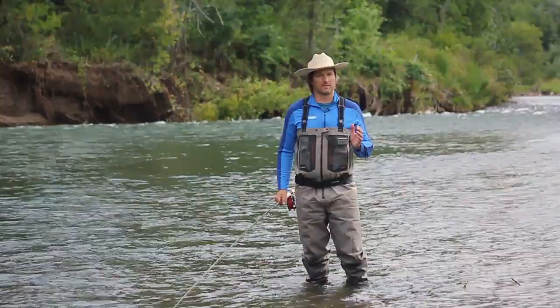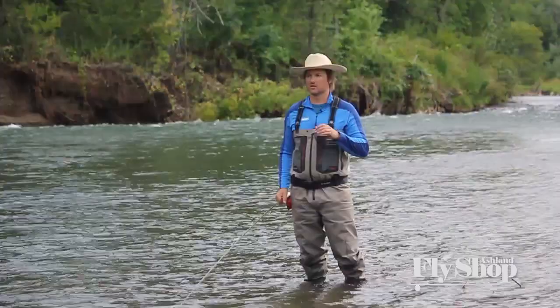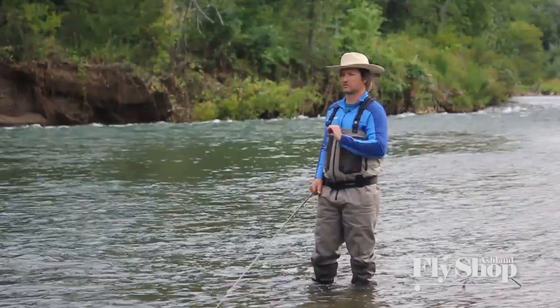Welcome to Spey Casting with John. I'm John Hazlett of the Ashland Fly Shop and we're going to do a single spey. If you haven't watched the switch cast video, go watch that one because the switch cast is fundamental to the single spey.